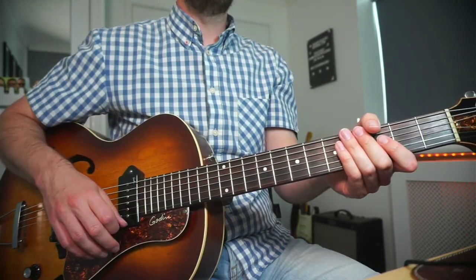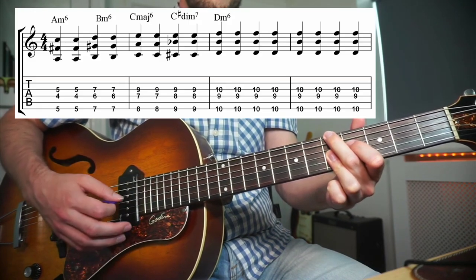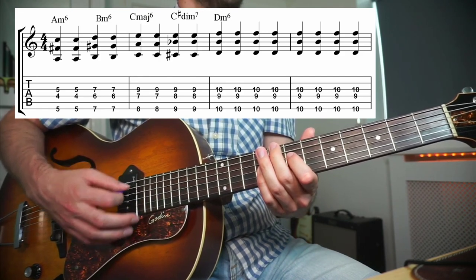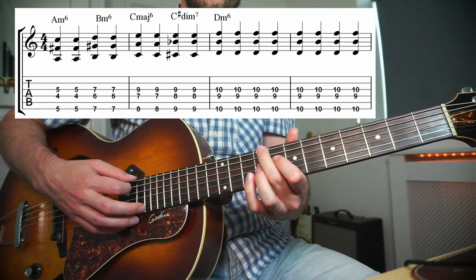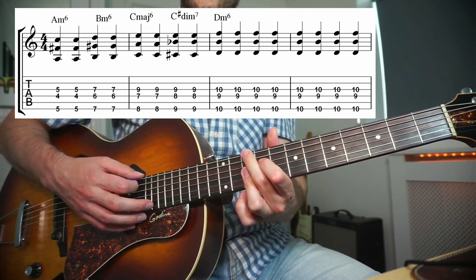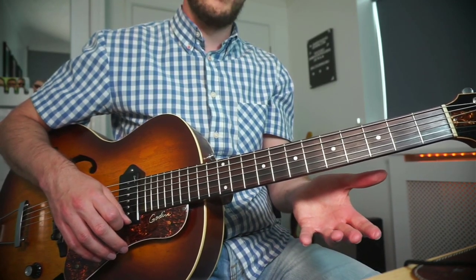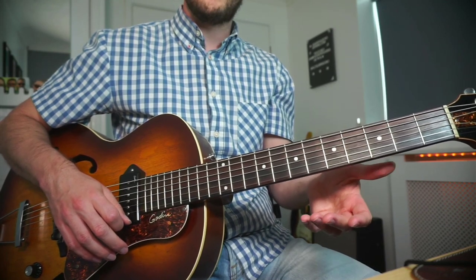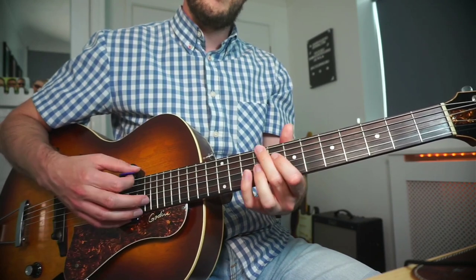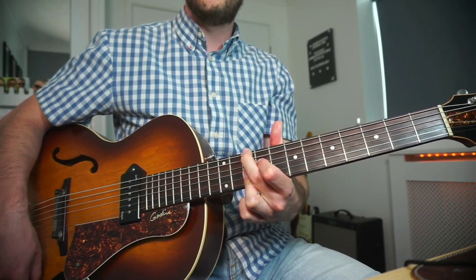The third example is the most advanced of the three. We start with an A minor 6 chord, then we go to a B minor 6 chord, then we've got a C major 6 chord, a C sharp diminished chord — which is really just an A7 — and that takes us to D minor 6, still in bar number 3. That's what we have even in the simplest version. So all we're doing here is a walk-up: A minor 6, B minor 6, C6, C sharp diminished 7, and we still arrive at the same place in bar number 3.